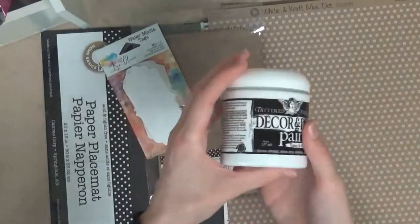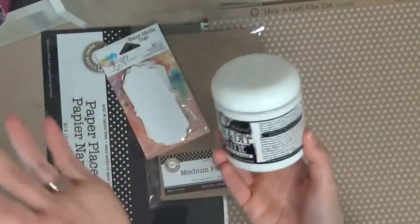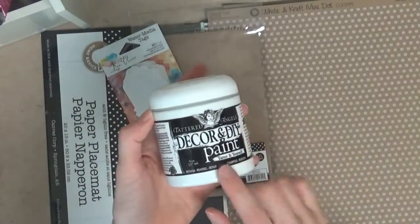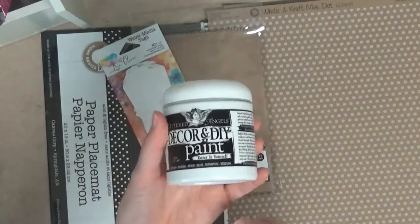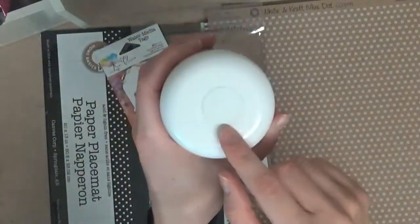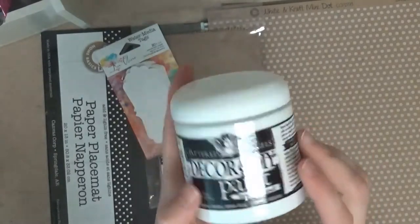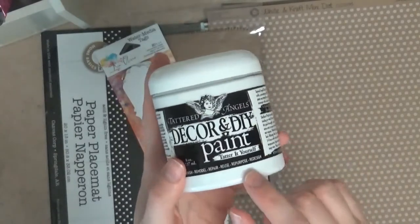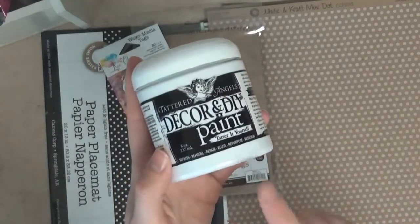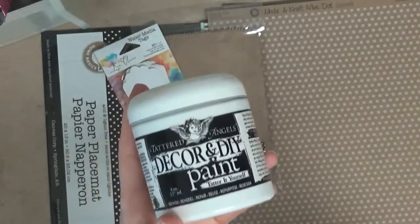I got another DIY and decor paint — I got another Crystal, which is their basic white color. I'm almost out of the one I already have, so I went ahead and got another one to replace it because I use white for everything. The other really nice thing about the Crystal white is that you can mix it with some of their other decor paints to lighten the color a little bit. I would recommend getting a white if you're looking at the DIY and decor paints.